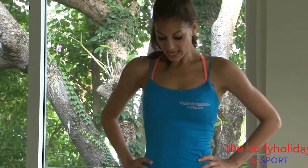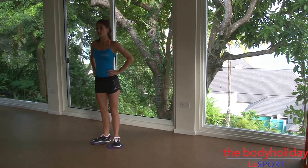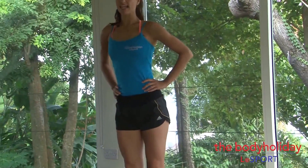Now we're gonna take squats, stepping to the side. We're gonna take three steps to the side. You go one, and up, squat down, two, and up, squat down, three, and we'll take it back. Other side — that's one rep.